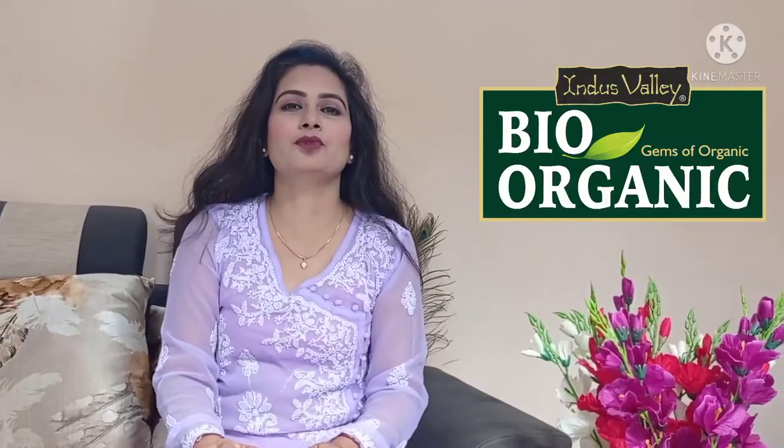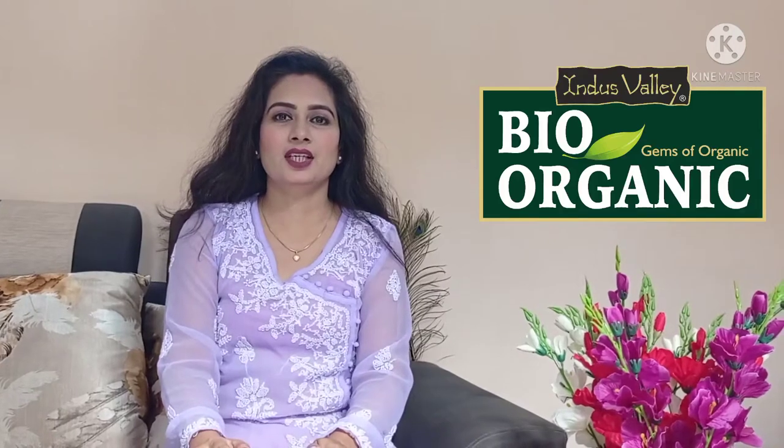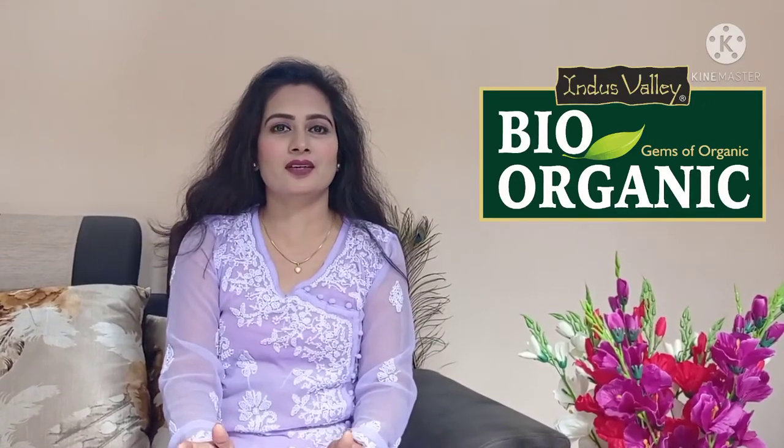Hi everyone, welcome to my channel. In today's video, I will share a hair softener pack with you.